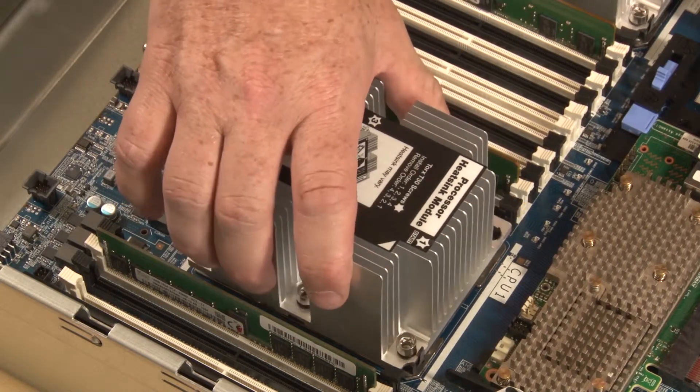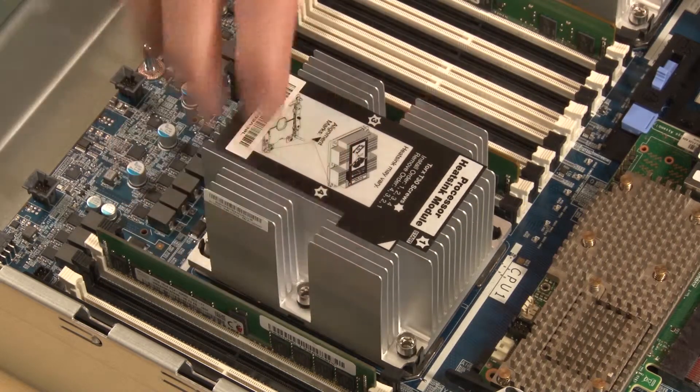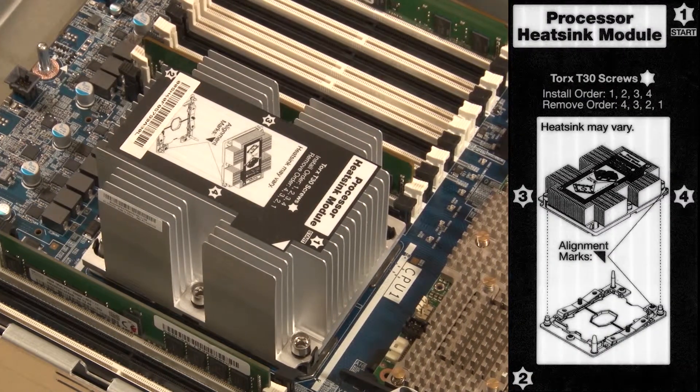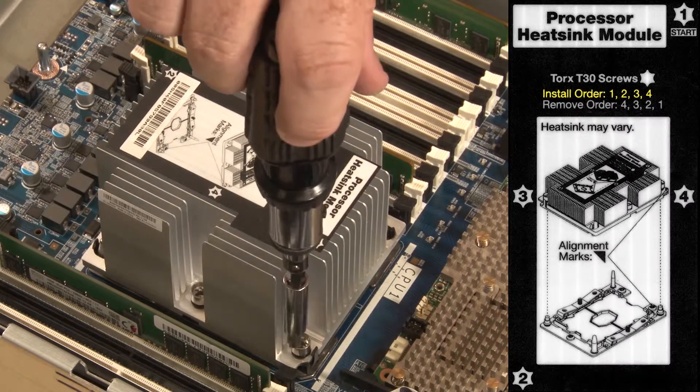Carefully lower the PHM straight down into the processor socket. Fully tighten the numbered Torx T30 captive fasteners on the processor heatsink module in the install sequence shown on the heatsink label.